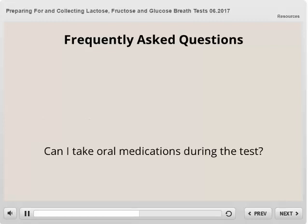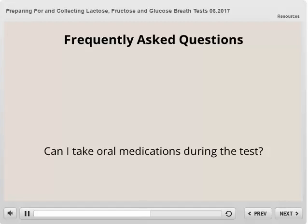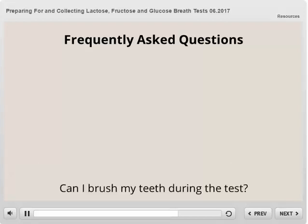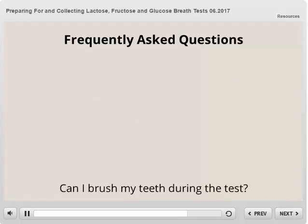Can I take oral medication during the test? No, please wait until after the test is complete. Can I chew gum or eat a hard candy during the test? No, please refrain from taking anything by mouth for 12 hours prior to or during the test, except for small sips of water. Can I brush my teeth during the test? No, please wait until afterwards. If you have any concerns about the test that have not been answered in this video, please call 612-871-1145 Monday through Friday during regular business hours for assistance. Please check the website for details on hours.